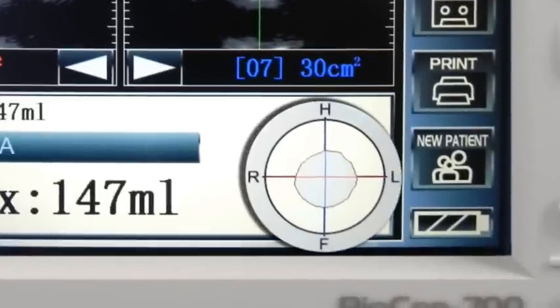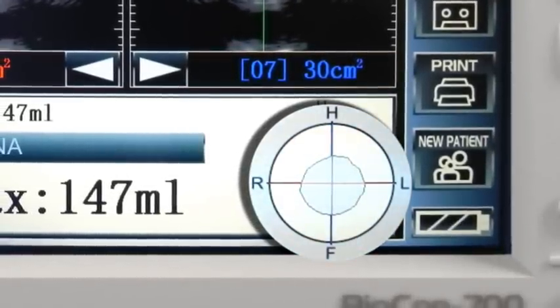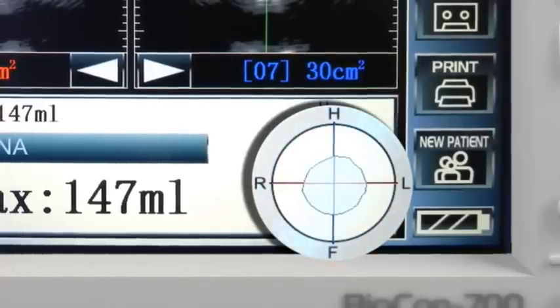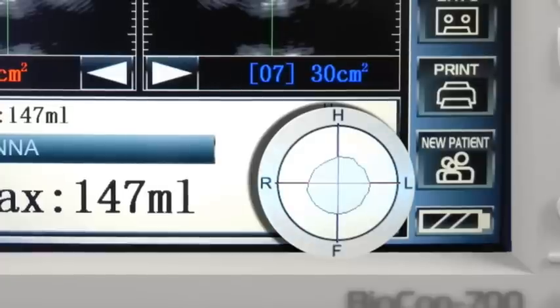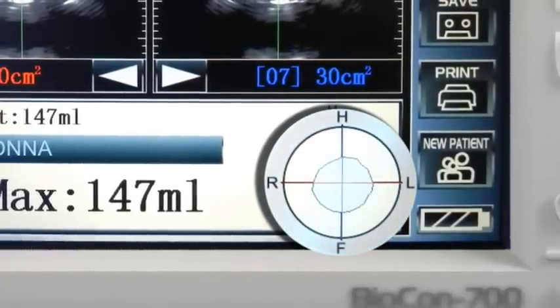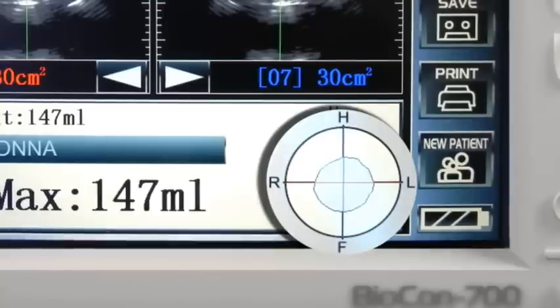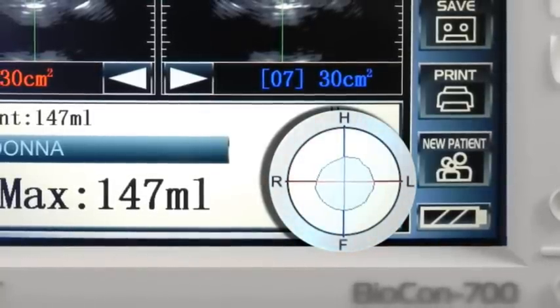Thirdly, the representation of the bladder should be centred within the target area. Any part of the bladder outside the target area will not be measured and would indicate that the reading may not be totally accurate and a repeat reading may need to be taken. If you are in any doubt about the readings, please consult a specialist.